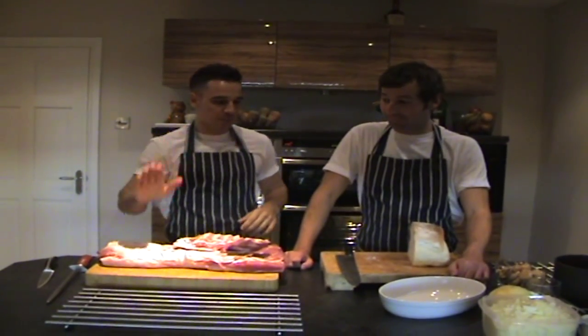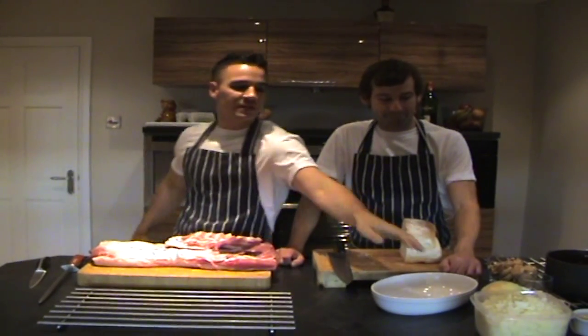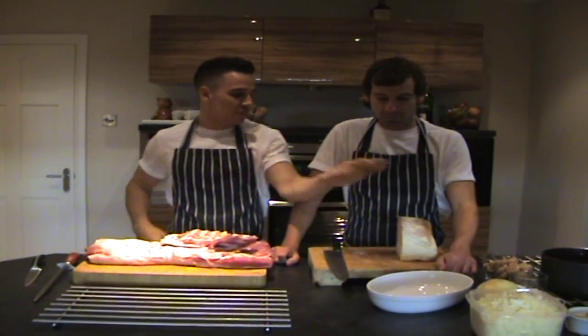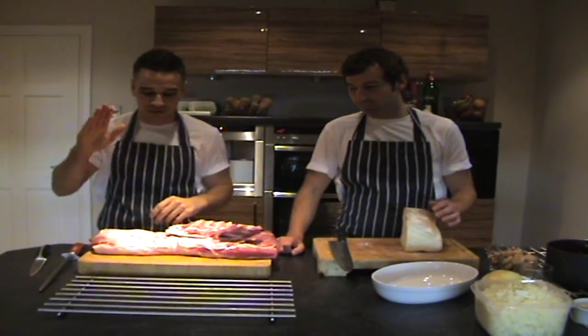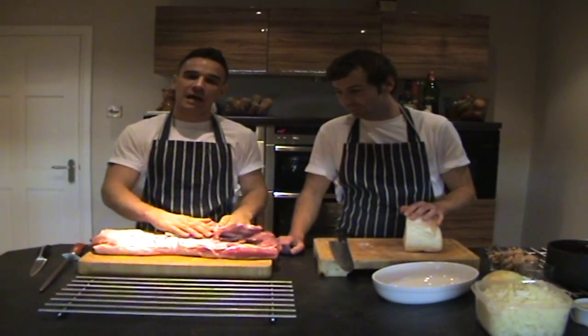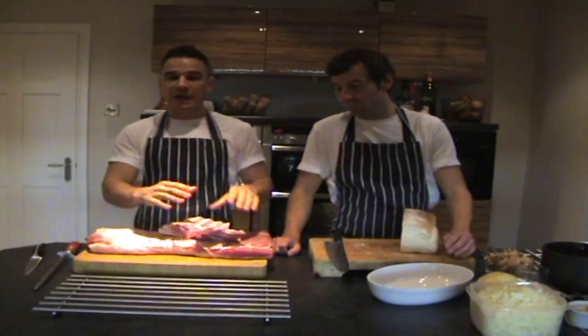What we're going to do today is we've got some pork here, we've got some onions here for a stuffing. Isaac's got the bread which he's going to pull apart now — it's going to go in the stuffing when it comes off the stove. I'm going to show you how to take this pork apart and how to stuff it.